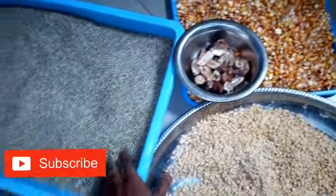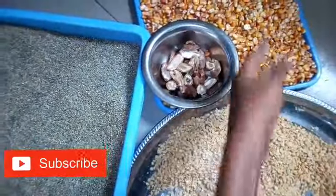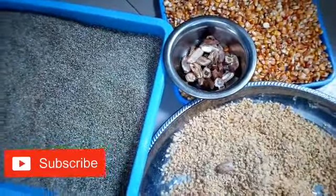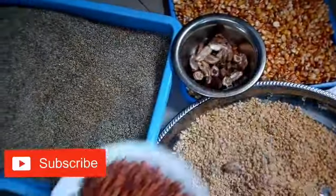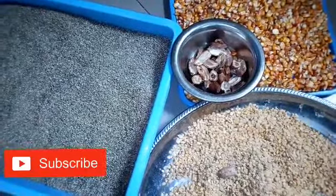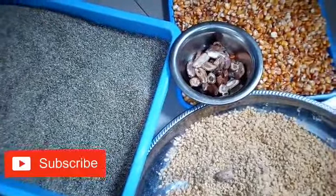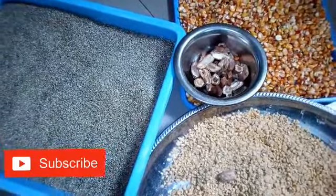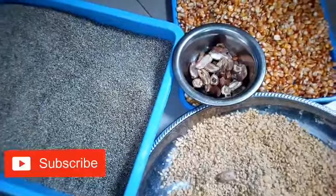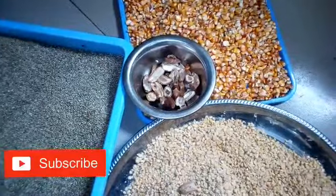The quantity: the soya beans is half paint, the millet is half paint, the corn is half paint, and the dates are a quarter paint. The groundnut is about two cups — the groundnut is not supposed to be much, so that it won't start releasing oil. If the groundnut is too much it won't look good in your Tom Brown, so use a small quantity.